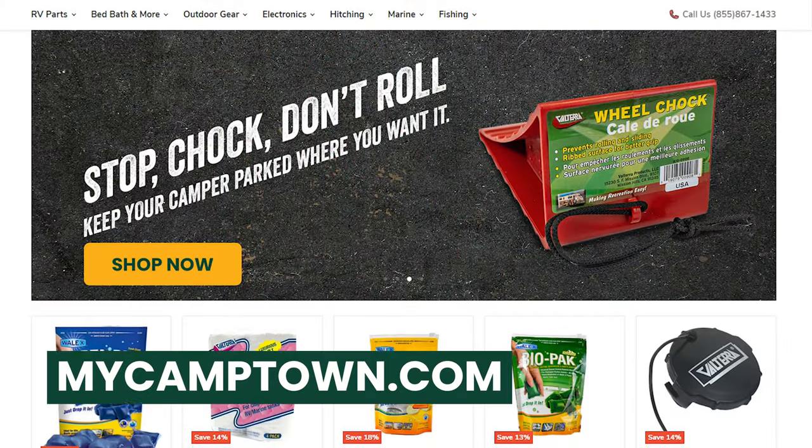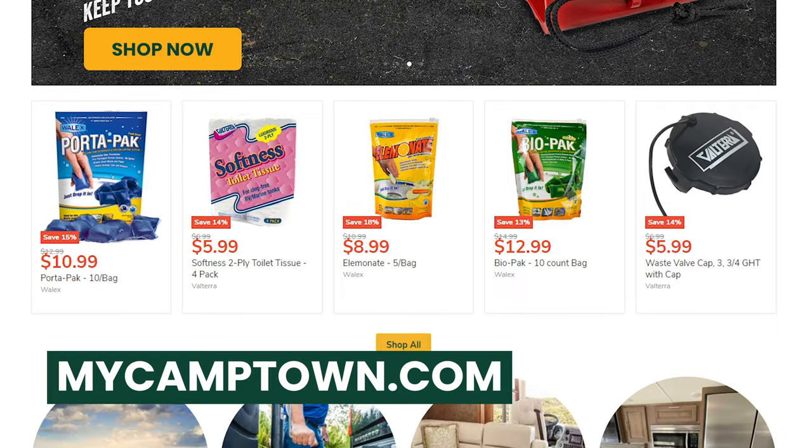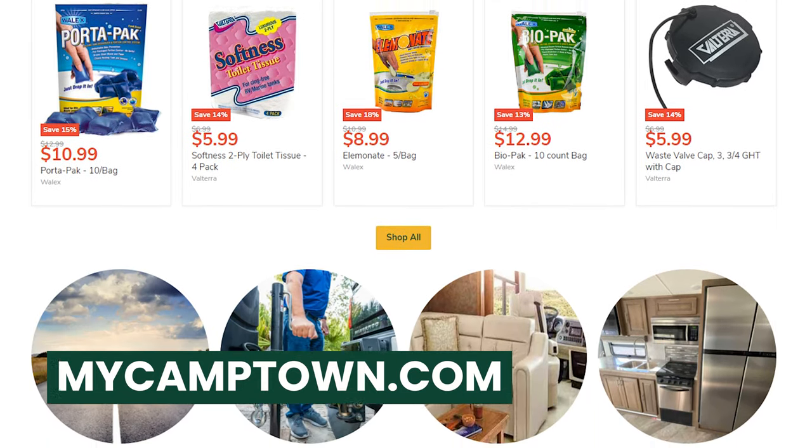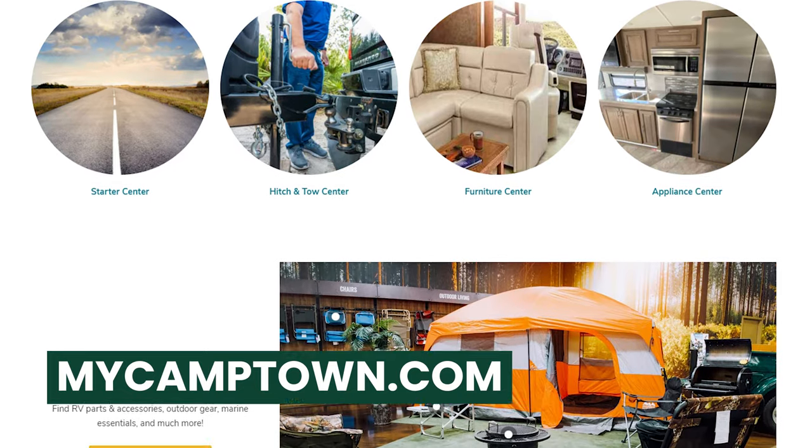Before we go into the bedroom, I do want to remind y'all to go check out mycamptown.com. It's going to be a great resource for you before and after your purchase of a camper. Any parts you're going to need out on the campground, go visit mycamptown.com. Now let's go take a look at this bedroom.